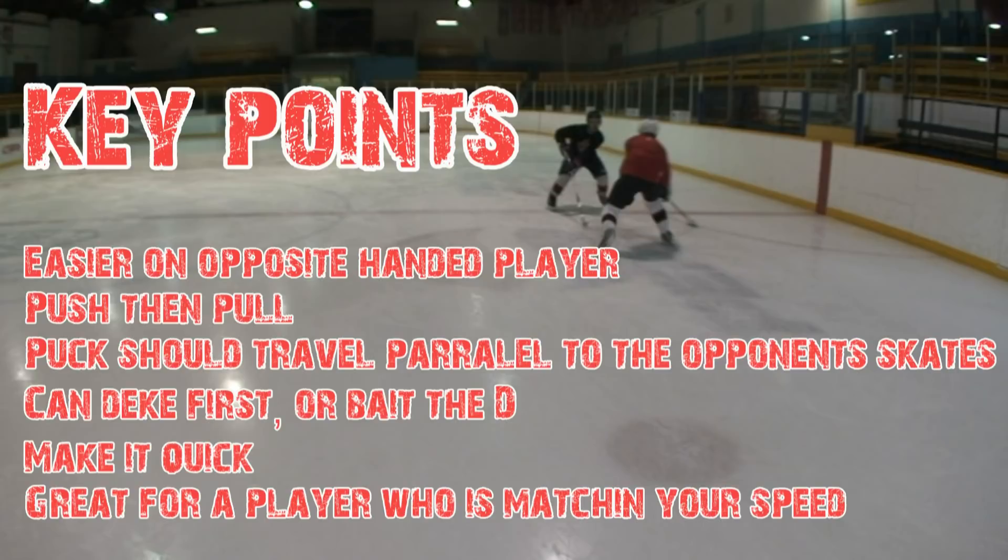One last thing: this move is great when a player is matching your speed. I've shown you a bunch of moves that are good if you catch the guy flat-footed, but this one is really good if he's matching your speed and you want to deke him out.